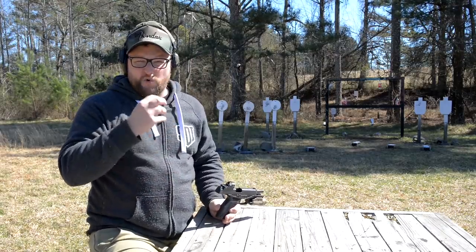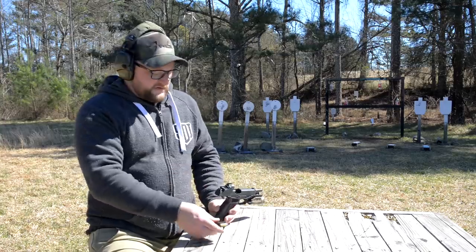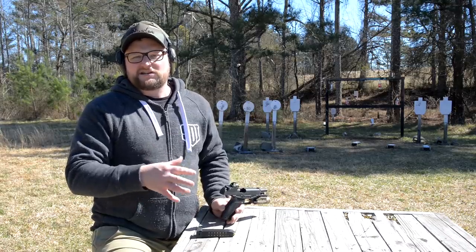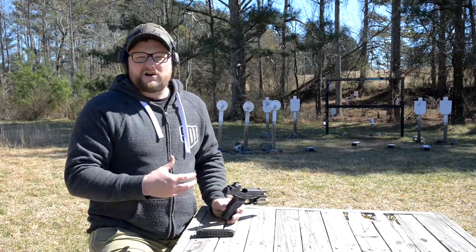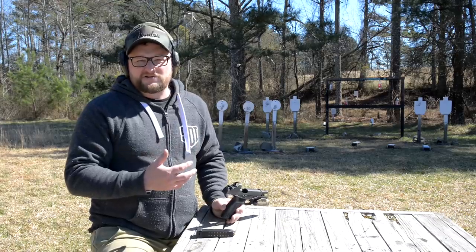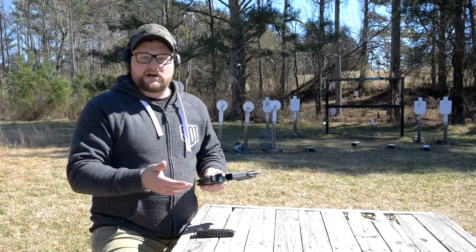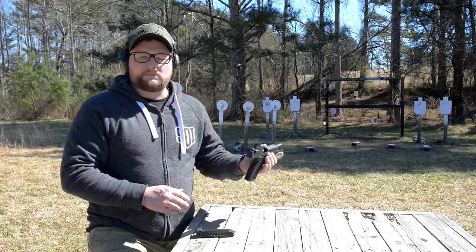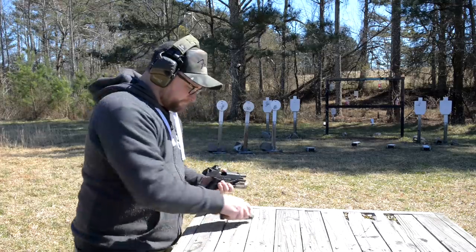I feel like my shot recovery is definitely a lot quicker and I can get back on target and shoot more instinctively with a red dot. If you've watched my videos over the years on various handguns, I've had a bit of a teething time getting into red dots on a handgun, but the more you play around with them and experiment, you'll find they're very useful. A lot of firearms manufacturers are now pre-cutting their guns for slide-mounted red dots. We wanted to revisit this gun with the red dot just for completion's sake.